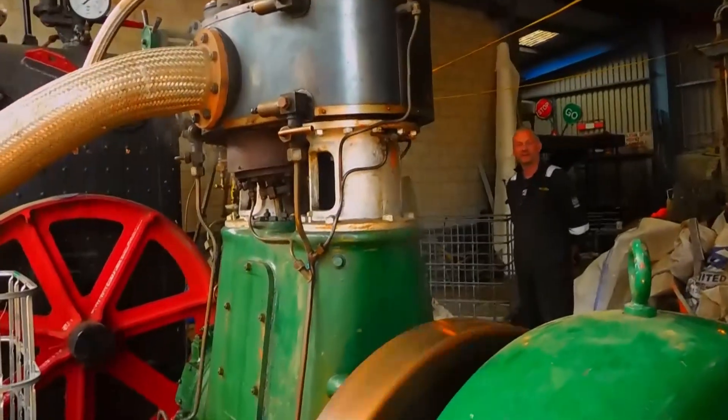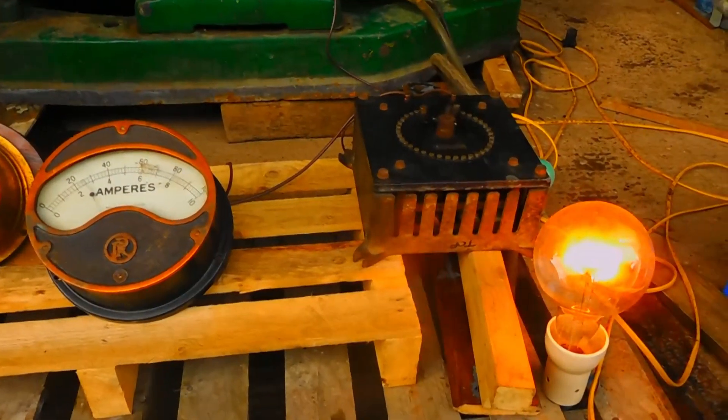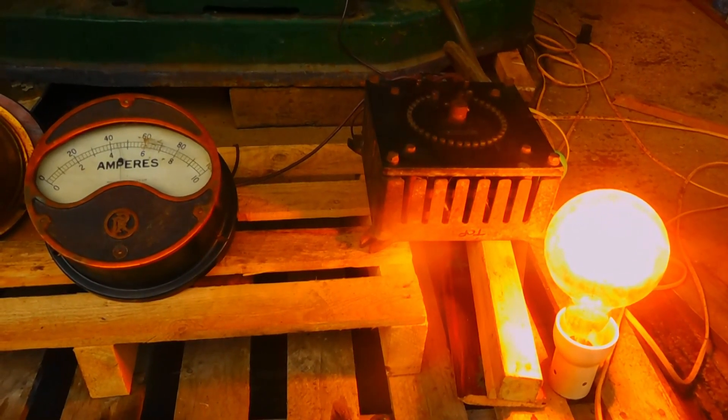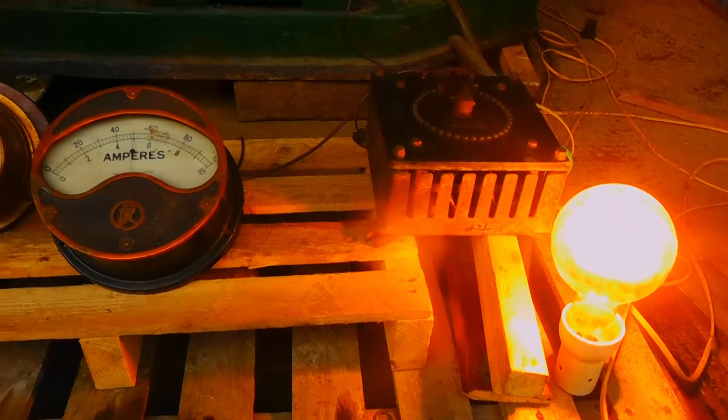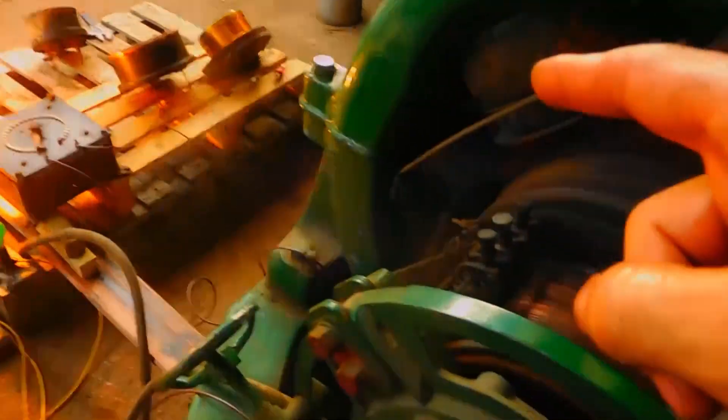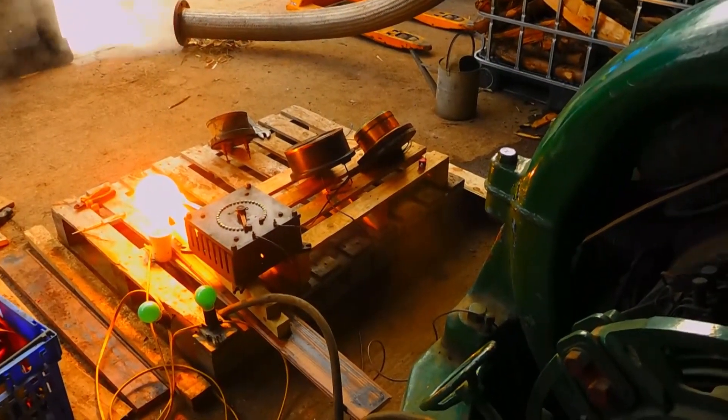Did we test the voltmeter yet? It doesn't even flinch. I have the loads, all of this, wired into the series fields and the interpoles, which are all series wound. So the machine is shunt excited, self excited and shunt with the rheostat. But then everything that's on the load bus has to go through all four interpoles and then all four main field series coils then to the loads. And that's why the machine is so stable at varying rheostat settings and voltages.